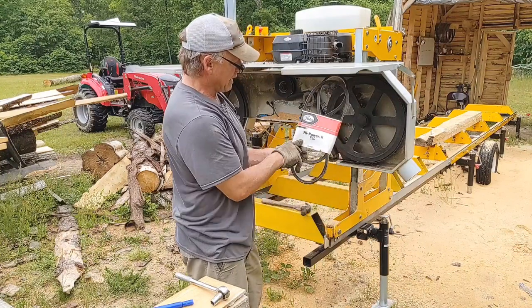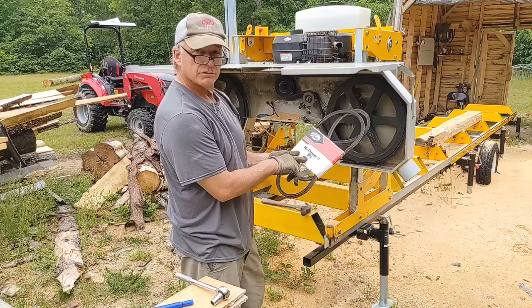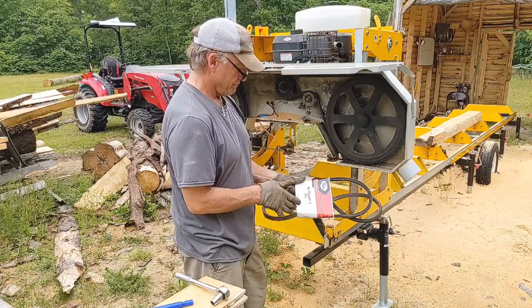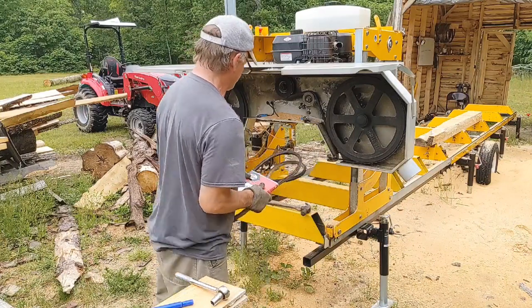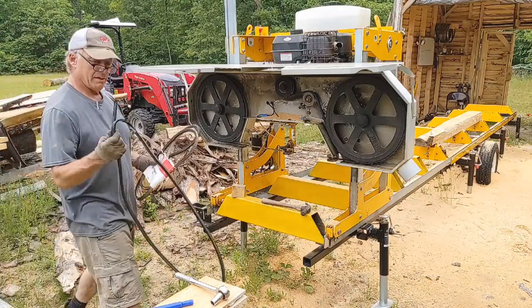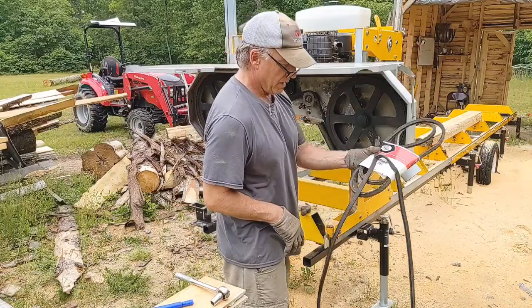Here's the belts I use guys - Gates High Power B84. So this is the first one I changed when it had that big nick in it, and this is what just happened. B84.